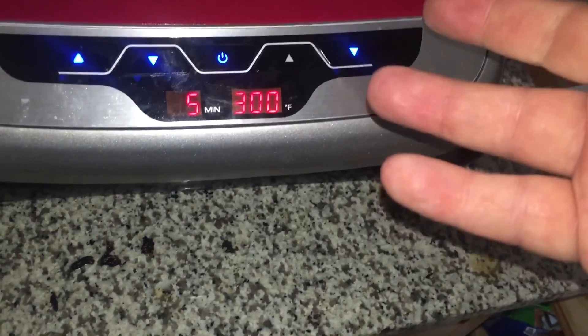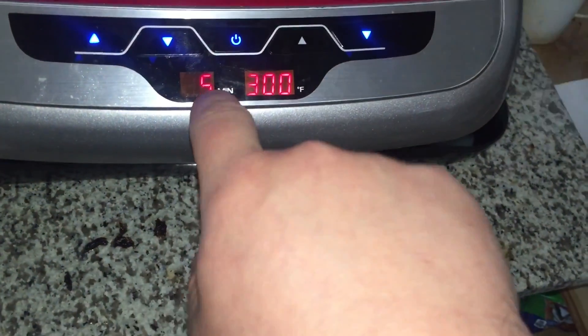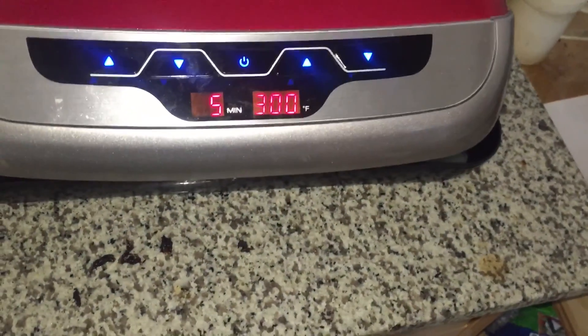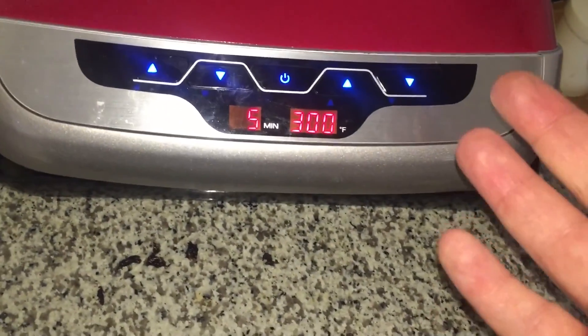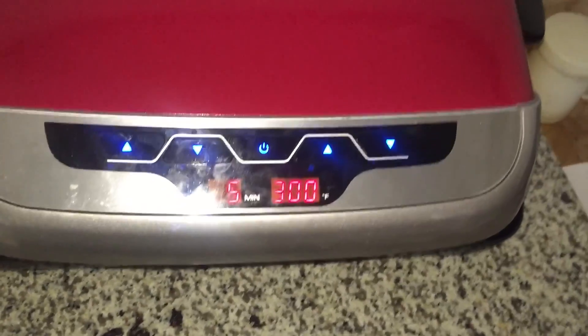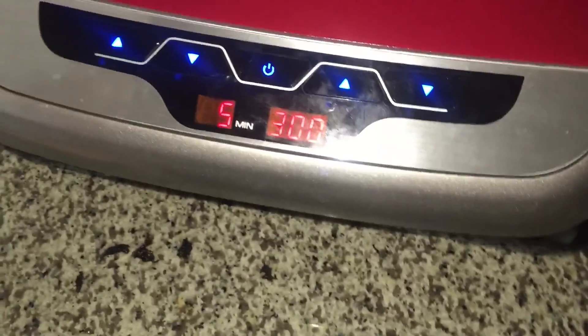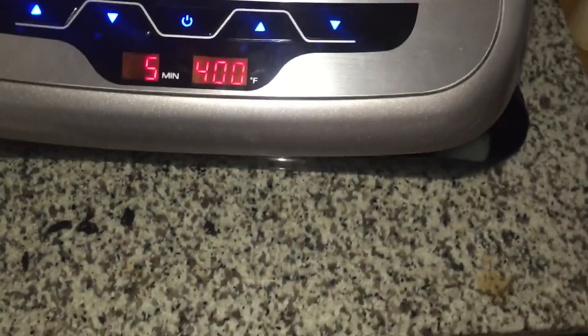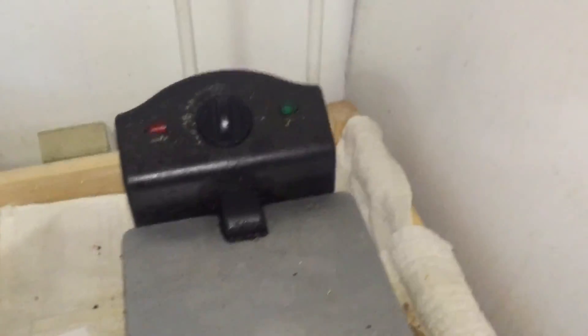Something to indicate when it's preheated would be good, instead of just automatically starting with a five-minute timer and telling you it'll be preheated in five minutes. Well, that's great, but what about in between things? It might be a little too cold to count as preheated, and then if you cook something at a low temperature and then cook something else at a high temperature — this other thing tells you when it's preheated.